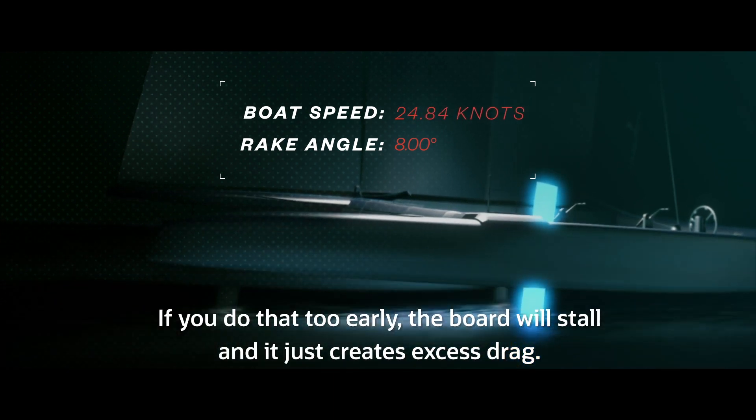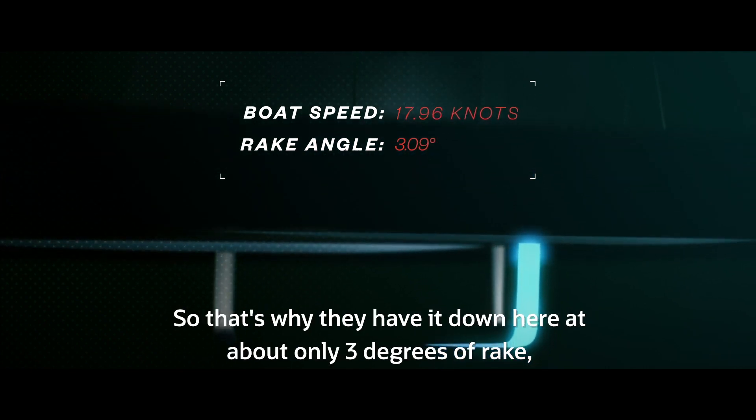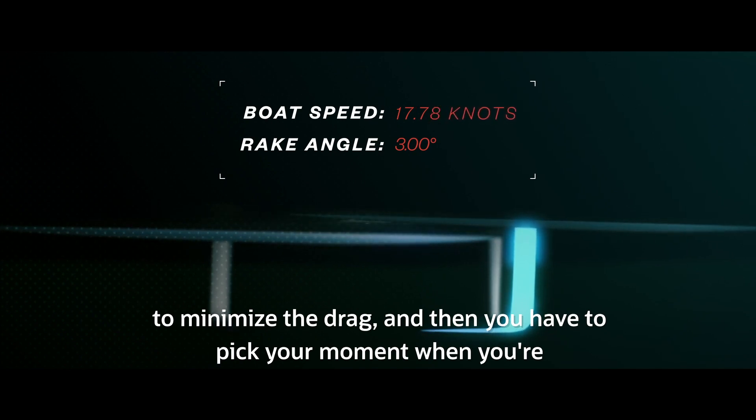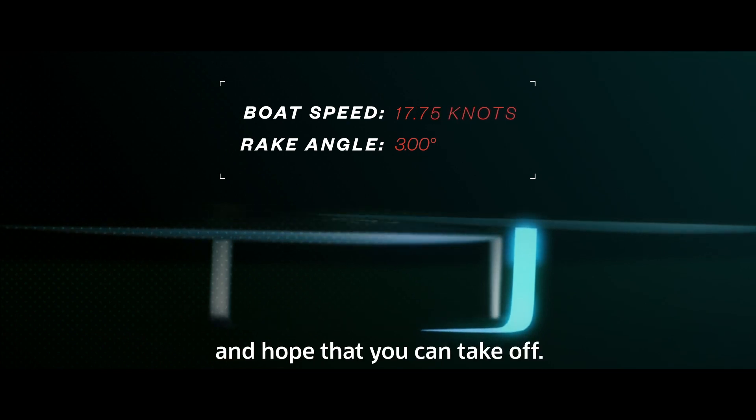If you do that too early, the board will stall and it just creates excess drag. That's why they have it down at only about 3 degrees of rake to minimize the drag, and then you have to pick your moment when you're at the right boat speed to put it all in and get the maximum lift and hope that you can take off.